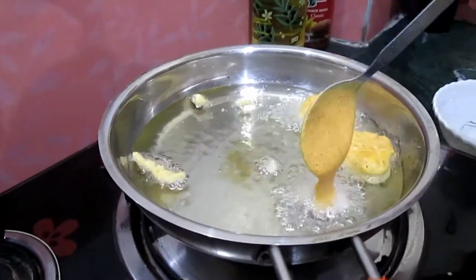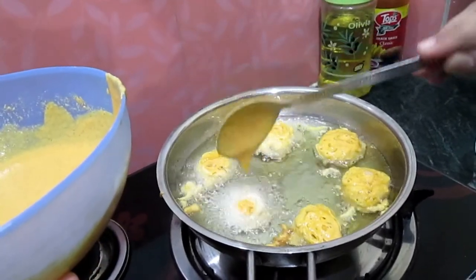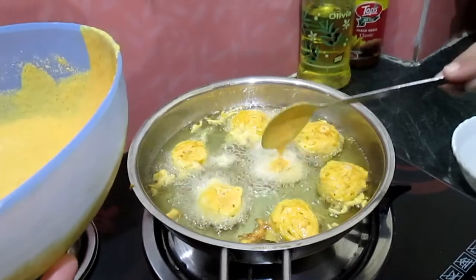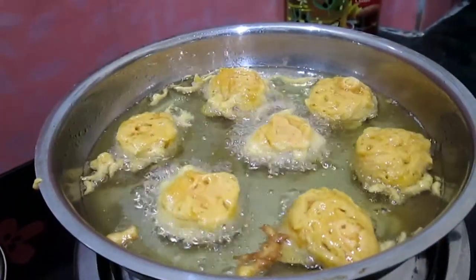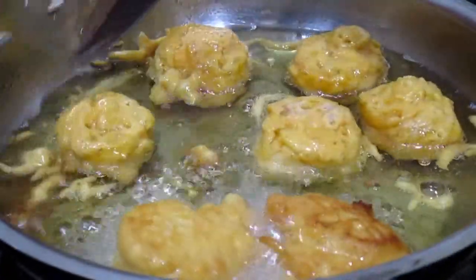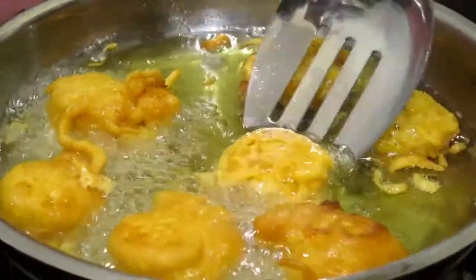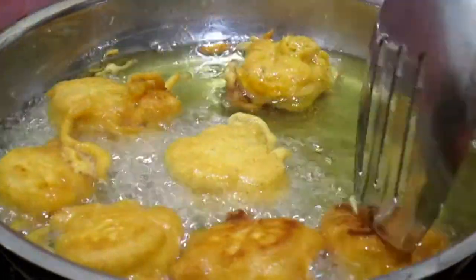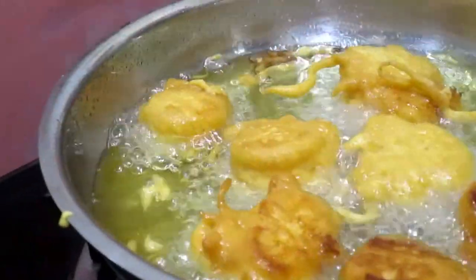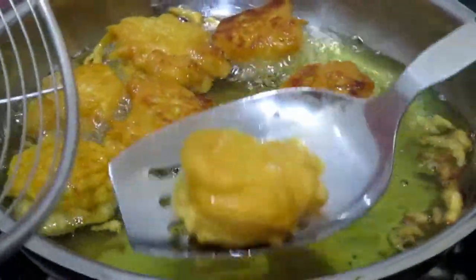Add the batter into the hot oil. Now flip and cook from the other side. After one or two minutes, take them out and strain.